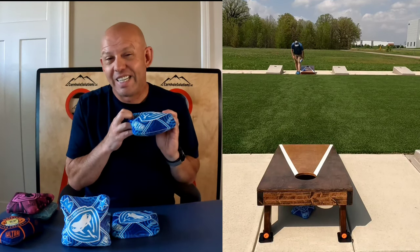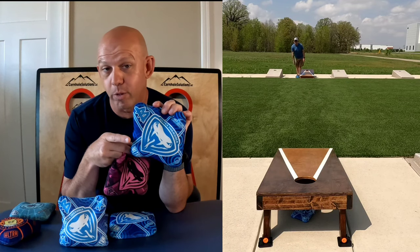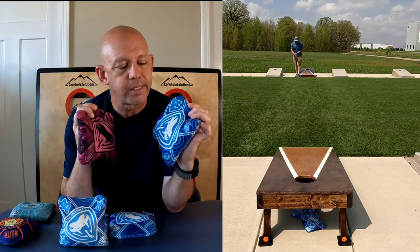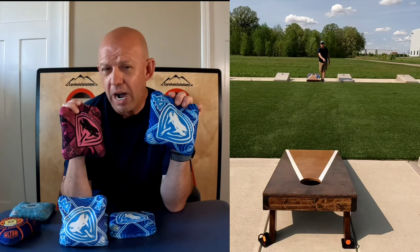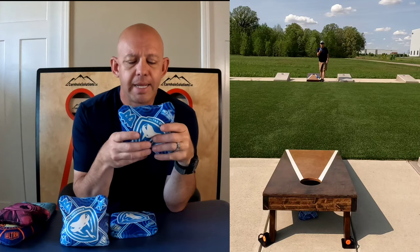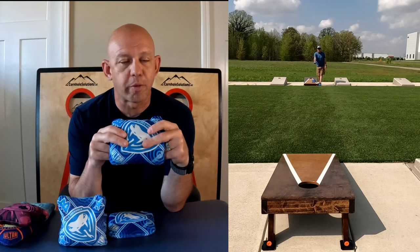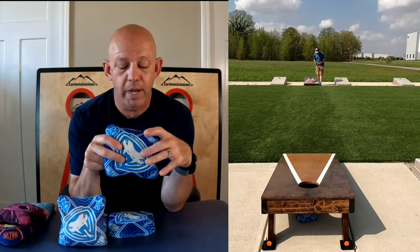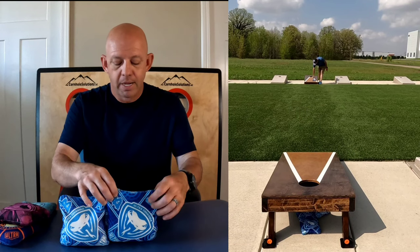You would think in a Viper it would have the Viper fast side - it does not. This fast side actually has the fast side of the Vapor bag. If you're familiar with Ultra's Vapor, it plays identical to the Viper fast side - a speed nine, super hole-friendly, plays great. I don't know why they chose the Vapor over the Viper fast side, but the only difference is this Vapor fast side material is a little more fragile - more prone to snags and pulls. It won't affect playability, but cosmetically it'll look different.